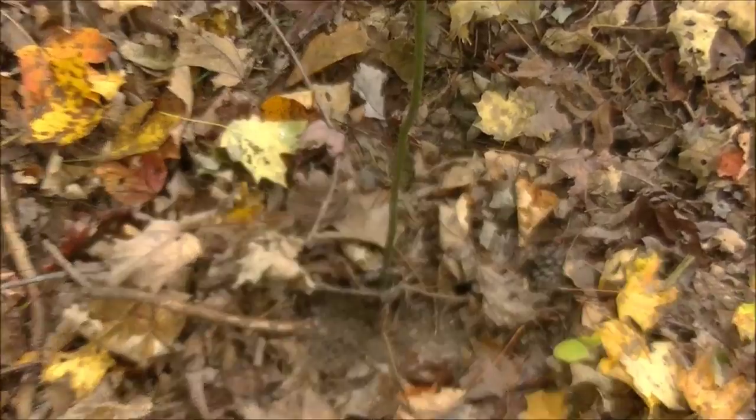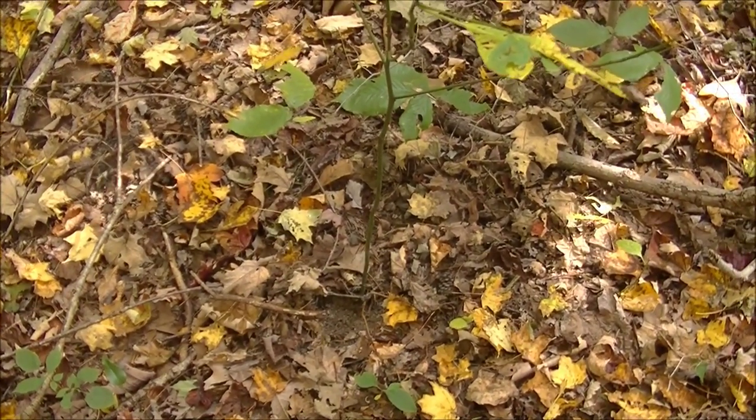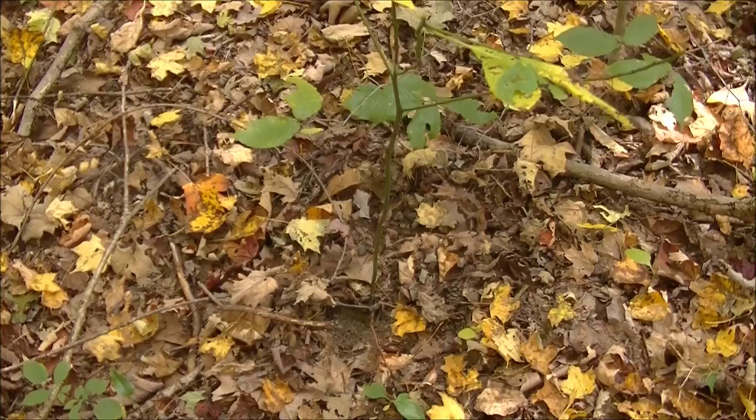This little green sapling that you see in front of us is sassafras. This is a small sassafras tree or bush. Sassafras can get to varying heights in the eastern woodlands. Usually you'll find them anywhere from around 4 to 12 feet tall, but every once in a while you'll get lucky and find one that's 30 feet tall or more.